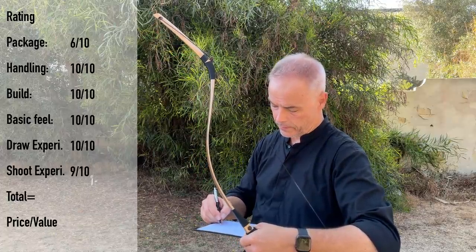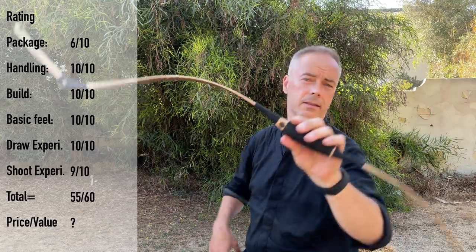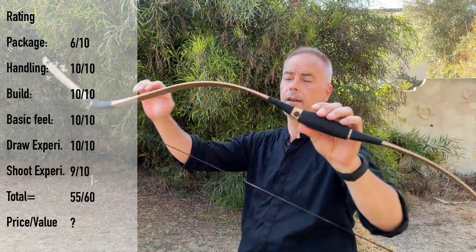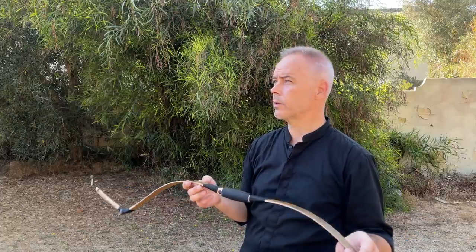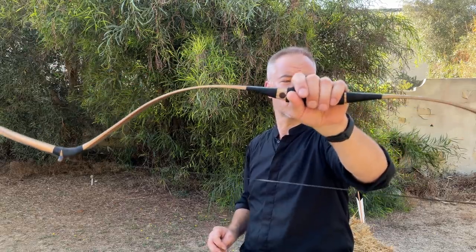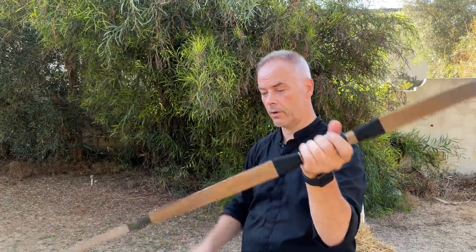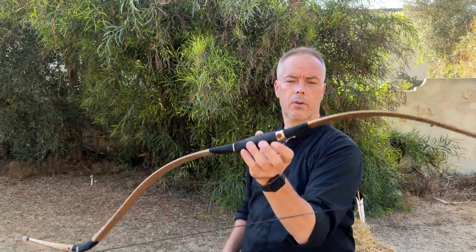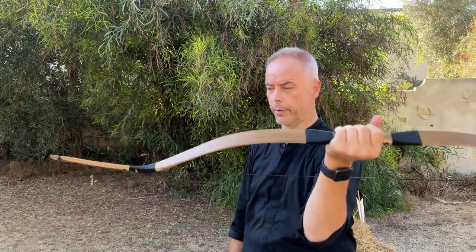It gives you 55 points total. Price/value: I can't tell right now because I don't know the price, but I guess it will be something like 350 dollars, and then it's fully fine by me. If you like longer draws, 32 inches is a bit too limited, but you don't need the extreme 35-inch draw of the big Manchu shoes. If you like a smaller form factor but still want a nice and easy 34 inches, then this bow is really worth checking out — this is really incredible. I directly felt good with it, which doesn't happen with all bows.